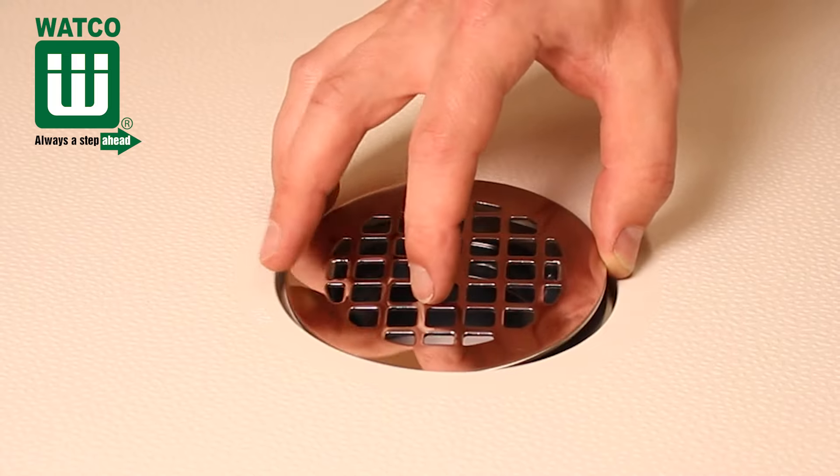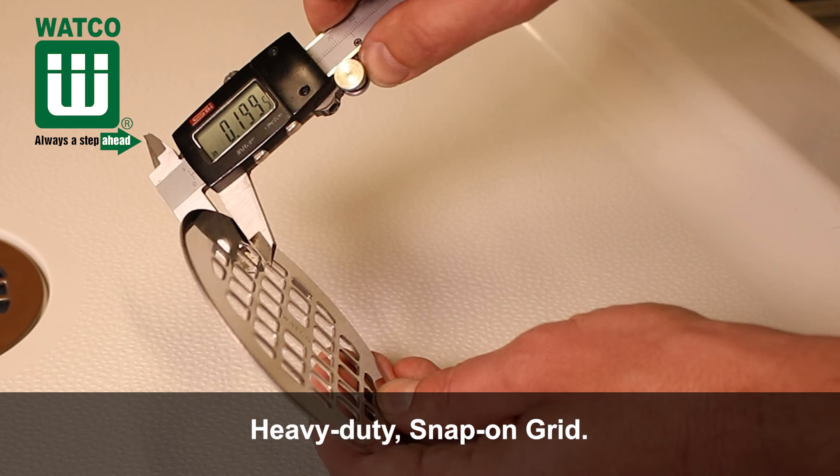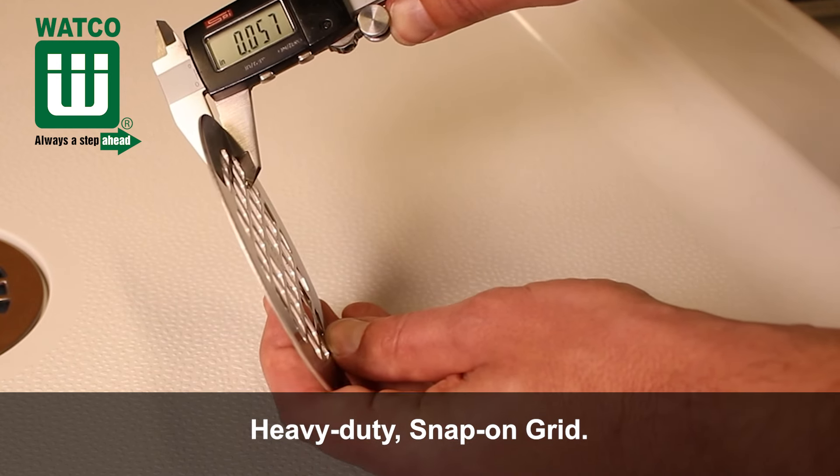The drain includes a heavy duty snap-on grid. The grid is 20% thicker than competitive grids to help prevent bowing and offers a tight fit.